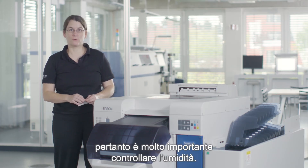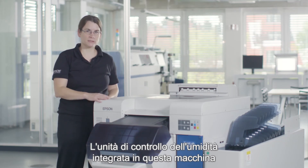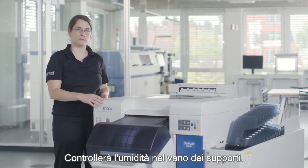The paper used in the SureLab has a paper core, so it is very important to control the humidity. The humidity control unit built into this machine will support you on this — it will control the humidity in the media compartment.